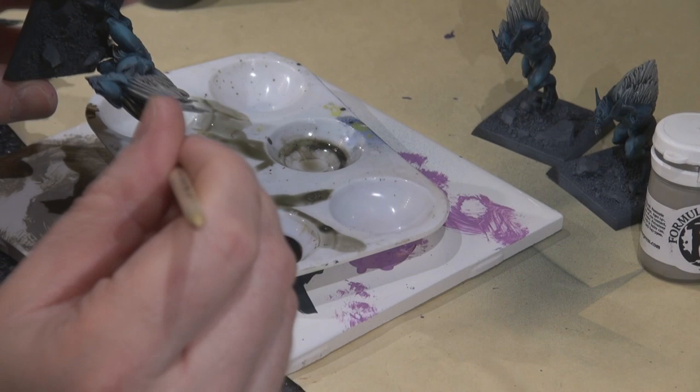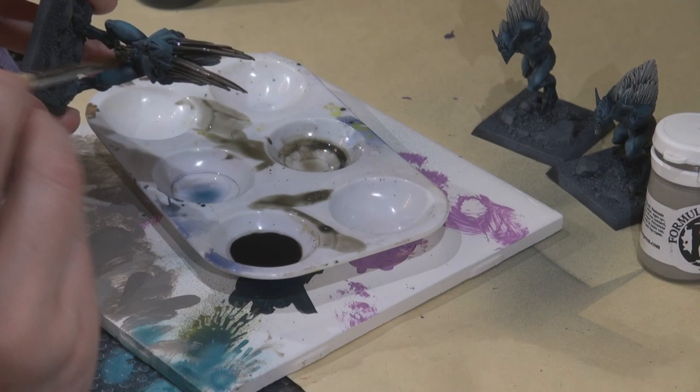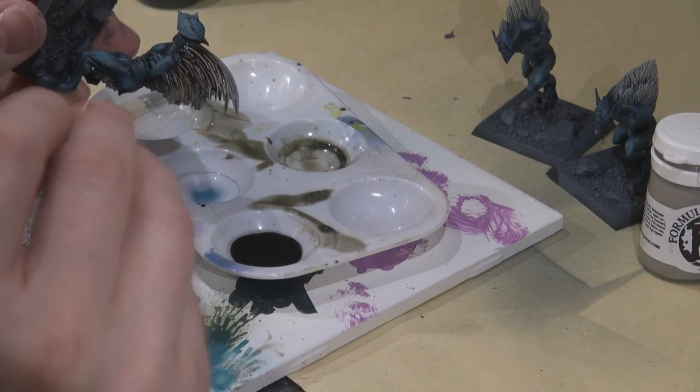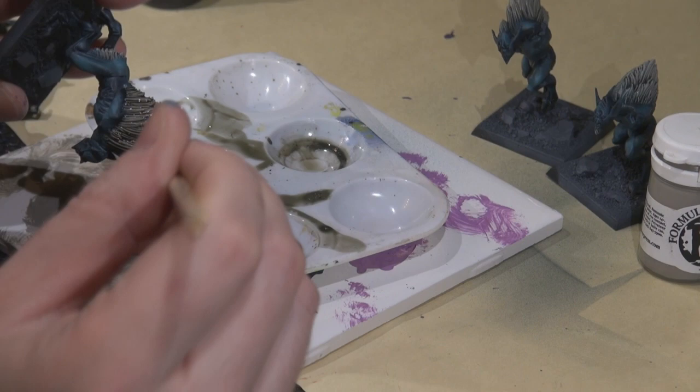I wasn't fully satisfied with the hair at that point, so I decided to hit the whole thing with Devlin Mud — it's kind of my go-to wash. I wanted to bring it down, make it a little more natural looking, darker, and kind of dirty. I wasn't quite feeling the super bright crisp dry brush highlight I did before, but I think in the end it all works out.